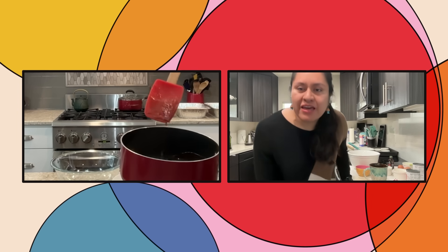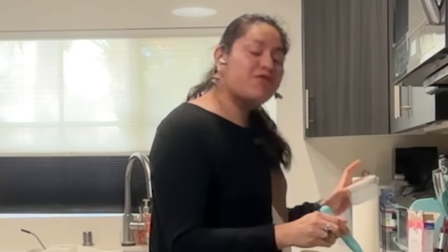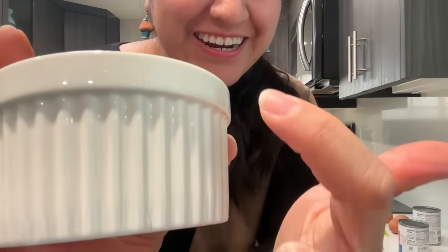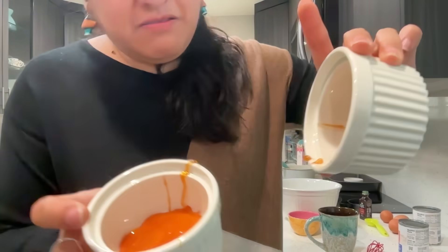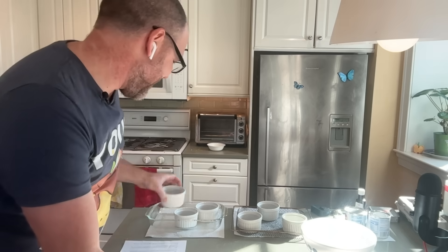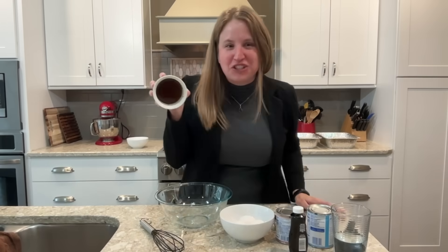There are some chunks on the spatula as we pull it out. It looks good enough to pour into the ramekins — it tastes kind of like cotton candy! However, Daisy's ramekin was so cold that when she poured the hot caramel in, it cracked the ramekin. Kevin's caramel looks much darker, almost like chocolate.